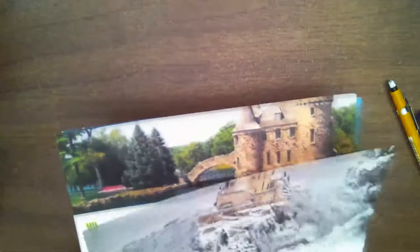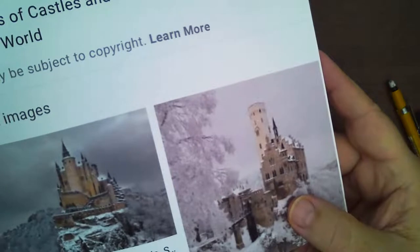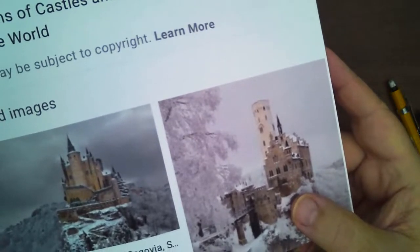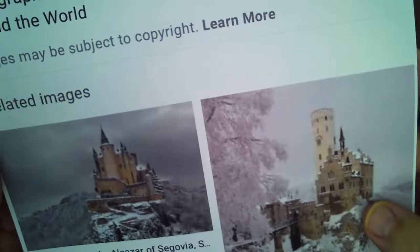The next castle is a medieval castle built about 900 years ago — in 1120 AD. It's the Alcazar de Segovia in Spain. Isn't that awesome? We're going to draw that one too.